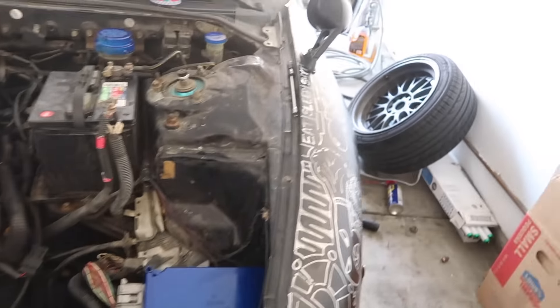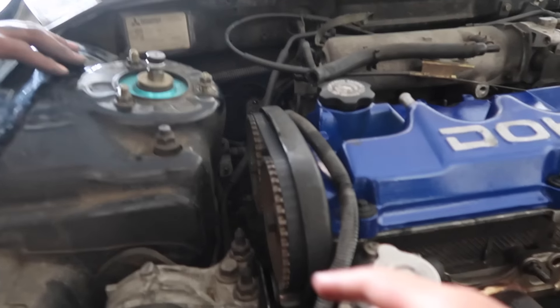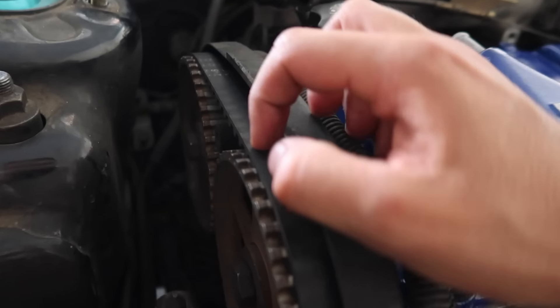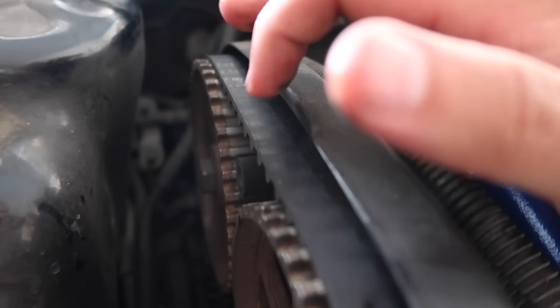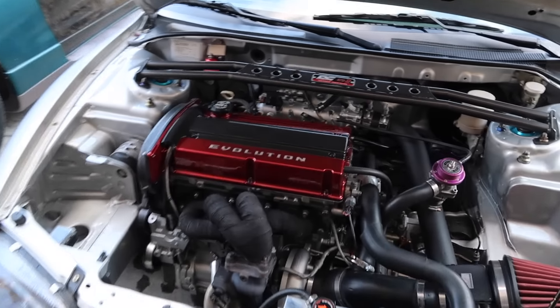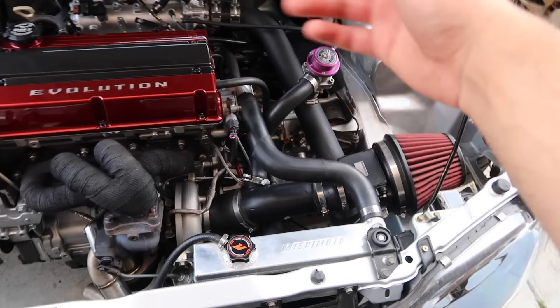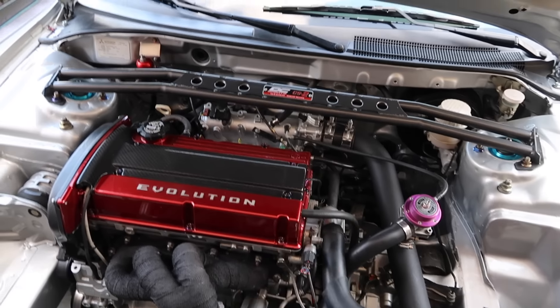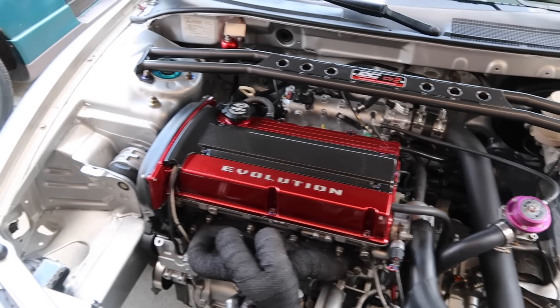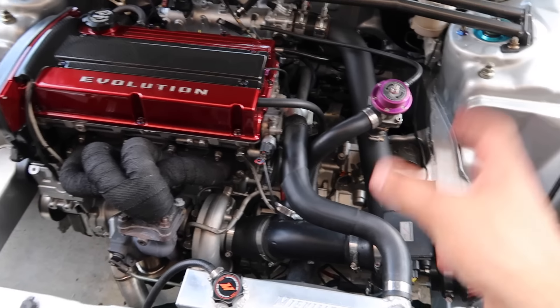Now we're going to talk about VINs. You want to make sure that all fenders, bumpers, and stuff like that are all from one car. Of course, it is very common in the DSM community to have fenders, hoods, and parts from other cars — kind of like 240SXs. If you're inspecting a very meticulous one, I would obviously check the VINs everywhere on the body parts — I'm talking hatch, hood, bumper, fenders, doors — just to make sure the car is actually all in one piece.